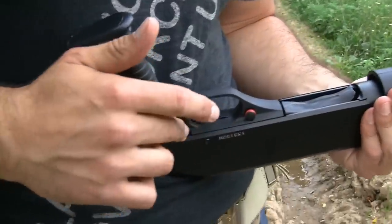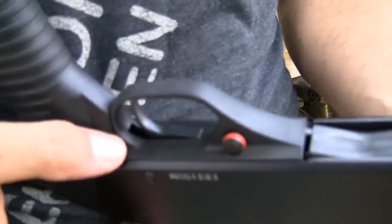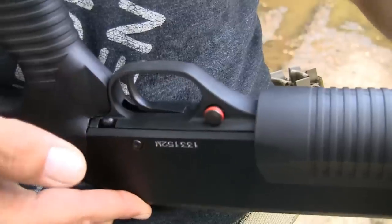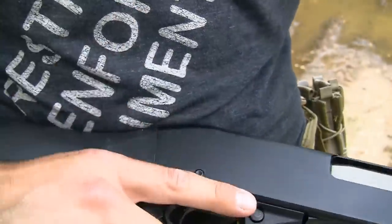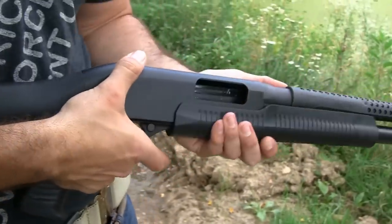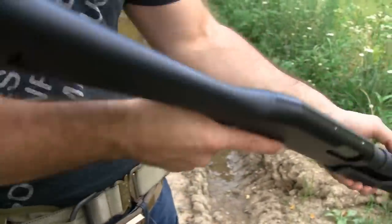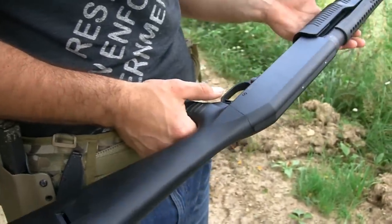That is a little bit of a miss on the Stevens — the actual action release is on the opposite side of the receiver. So you have to either remove your hand and actuate it, pump, or come out of the firing position, use your thumb on the reverse side, and pump. But the safety is in the correct position.